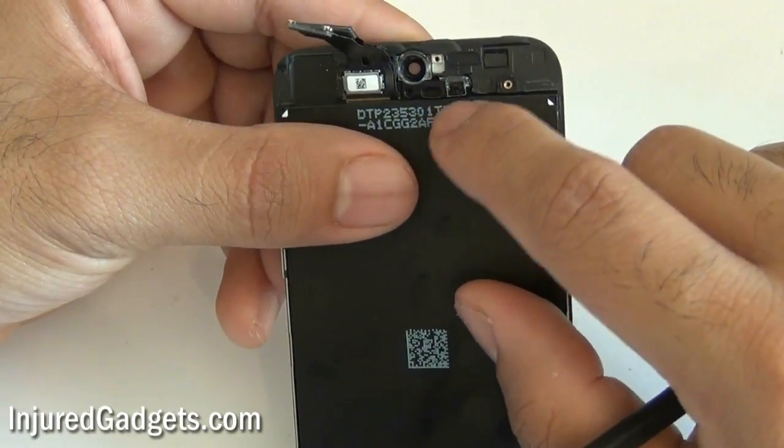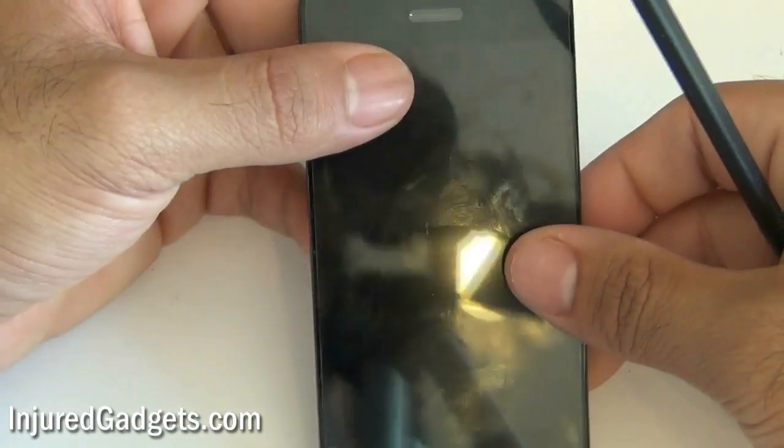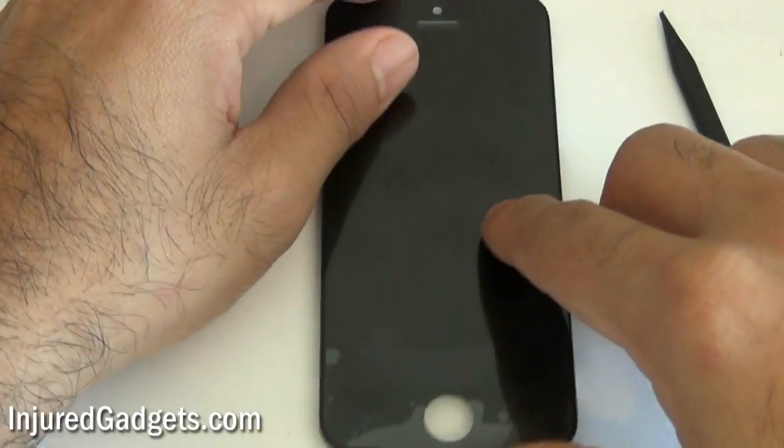That is pretty much the repair. If you want, we are also making a reinstallation guide you can watch. Visit us at injuredgadgets.com.